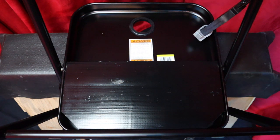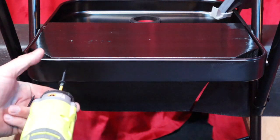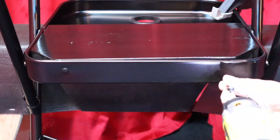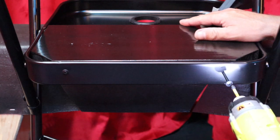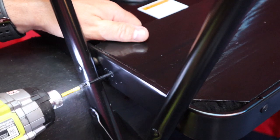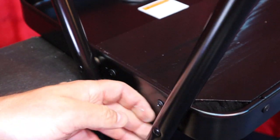Your measurement may vary depending on what application you're using this for. Next, using the black self-tapper screws that come in the kit, you're going to sink two in the back first. We need two on each side, so we'll place one on about right there, and then repeat on the other side.